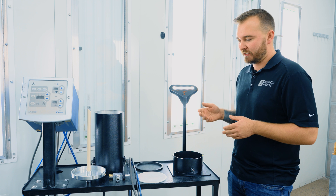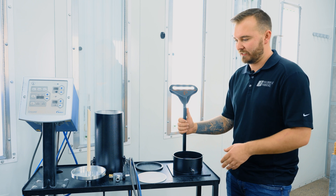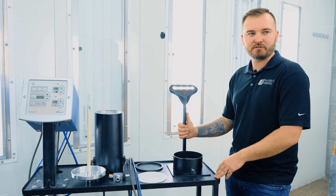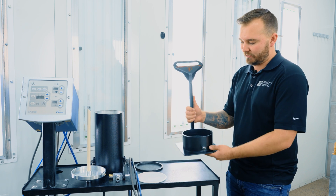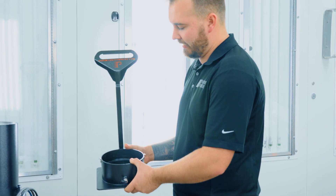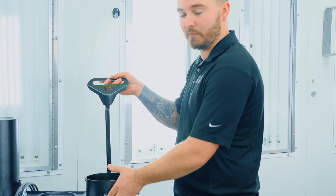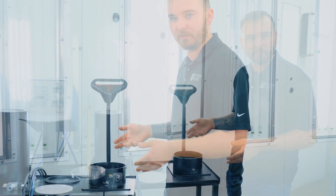Our fluidizer is actually a pretty simple design with not a lot of components, so it makes it pretty easy to take apart and use for cleaning when you go to switch out your colors. First I'm going to start off showing you the base here — it's a nice one-piece welded unit. You've got your stand here with your handle attached to move it or maneuver it around the shop pretty easily.